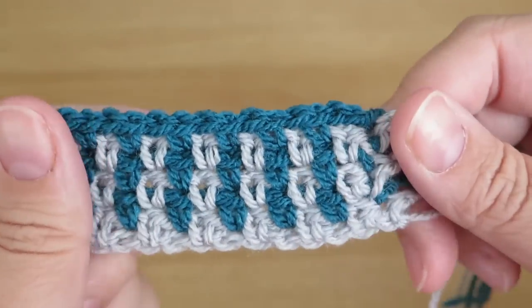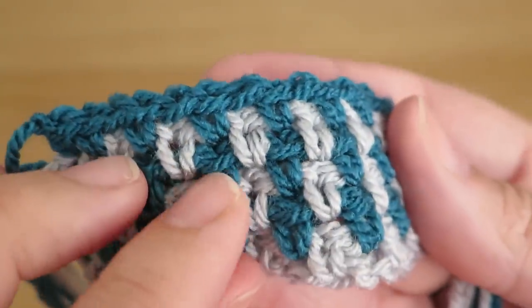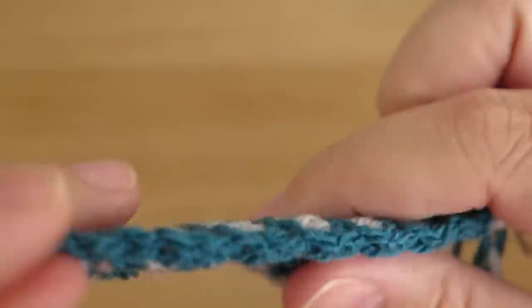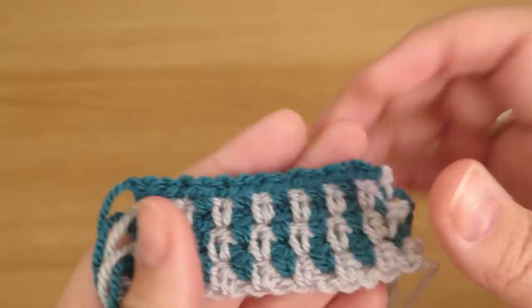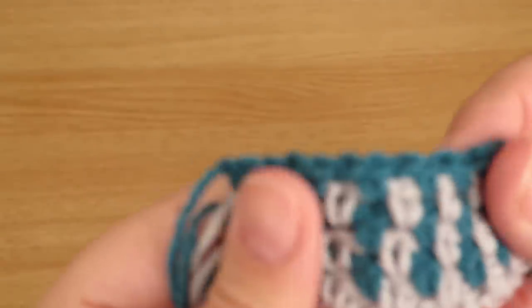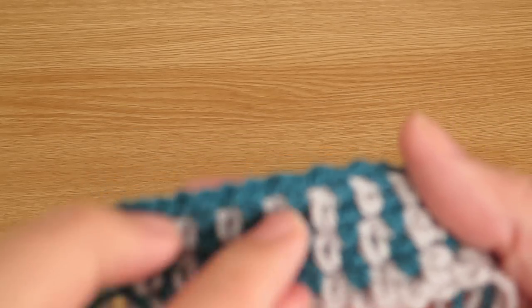I've got another sample here showing how if you just use two different colours you get a nice striped effect. I love the way it makes the stitch pop out — you can really see the detail. It takes a while to grow because you're not building up rows very quickly, but the fabric isn't particularly thick or heavy.